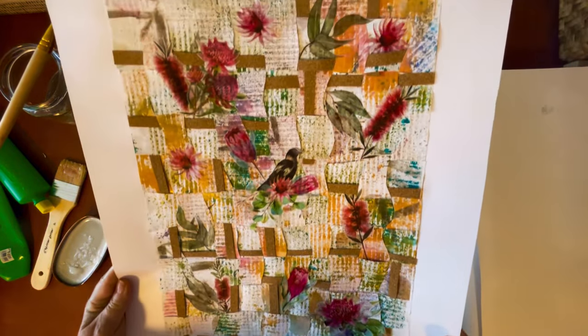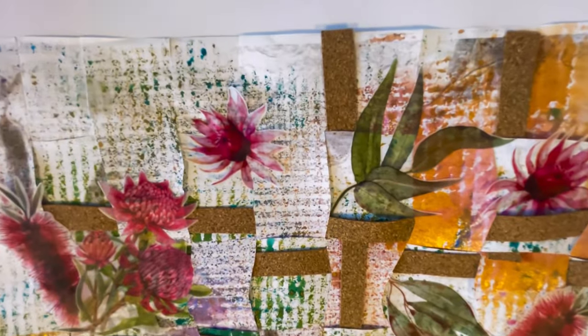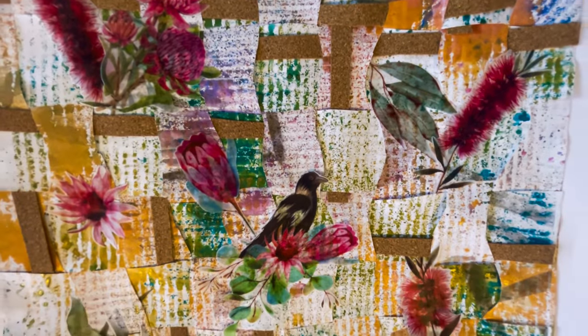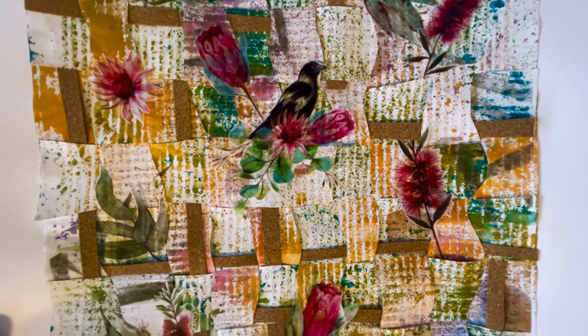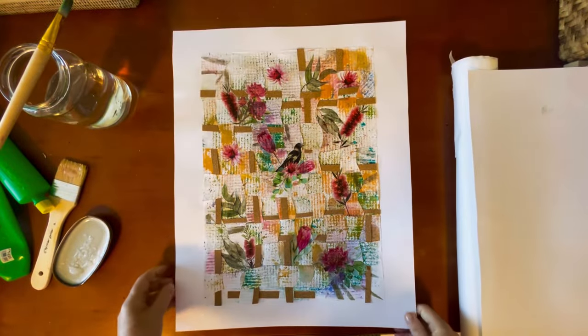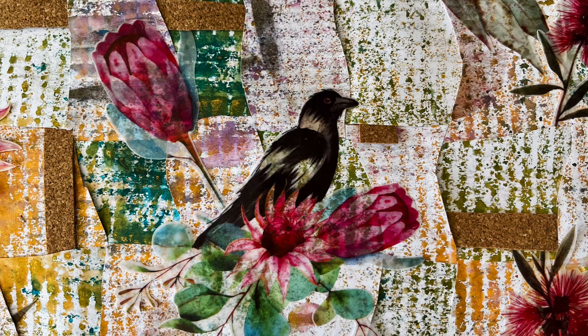So that's an example of paper weaving. If we bring it up really close you can see the fine details in it — the printed background, the weaving, the cork pieces that have run through it, and how it's now attached to this piece and it's ready to go. Thanks for watching — any questions, leave me a comment below and I'll see you again next time. Bye for now.